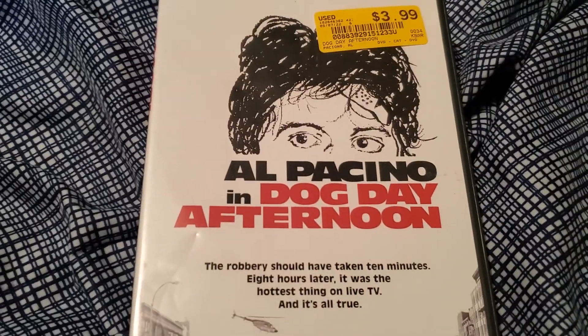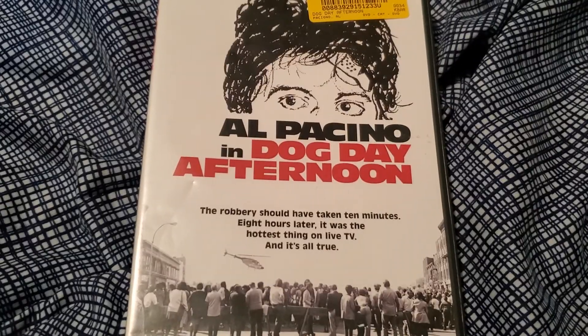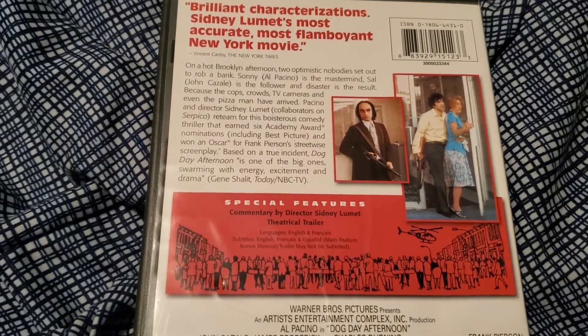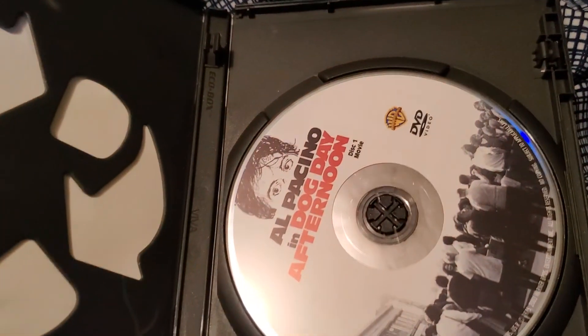Now on to the stuff I bought at the Entertain Mart in Colorado. We have Dog Day Afternoon, starring Al Pacino. I don't know much about this one other than it stars Al Pacino and it's based on a true story, I think. There's the disc itself.